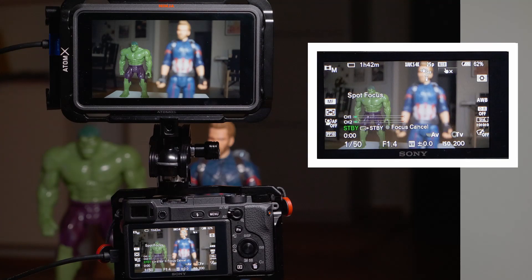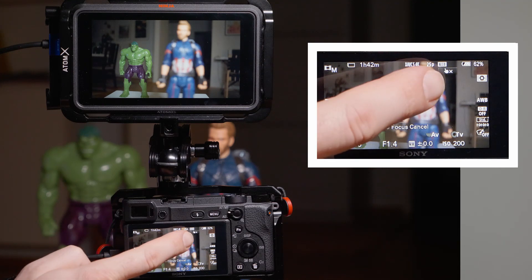Internally this camera records 4:2:0 8-bit; externally it's 4:2:2, still 8-bit. One nice thing is that while outputting the clean signal through HDMI, the camera screen operates in normal mode, meaning you can navigate all the menus and do everything you want, including touch operation — touch to focus and touch to tracking.